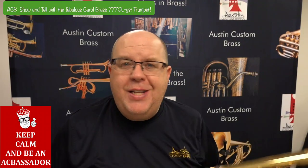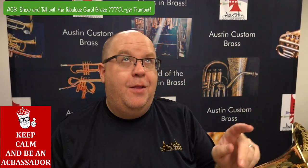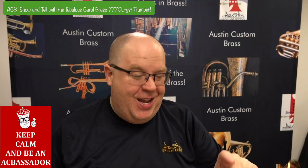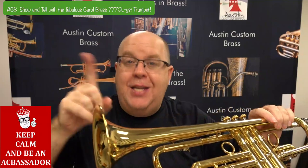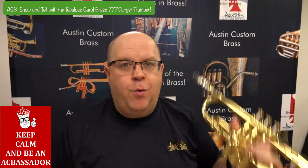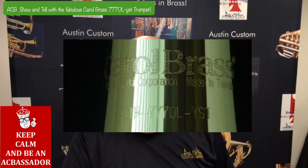The Y stands for a yellow brass bell. The S stands for the taper of the bell, which is like a 37 taper. And the T on the end stands for the gauge, which is a thin gauge bell. It's a very light horn. It feels really good in the hand. You'll see that model number right there.